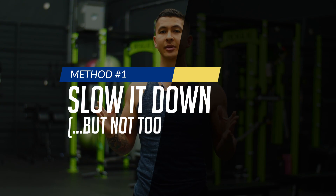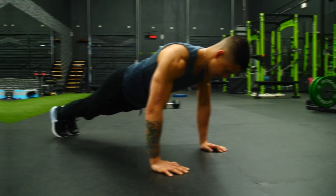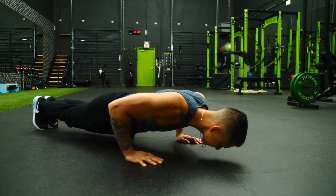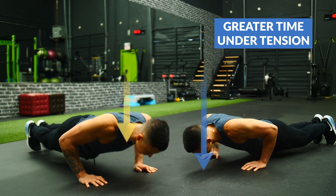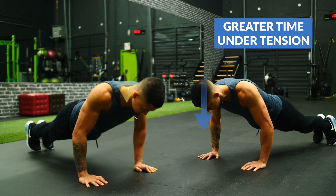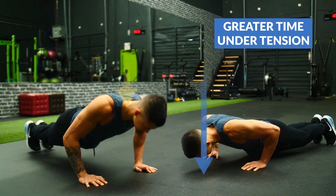The first thing we can do to stimulate more growth without adding more weight is to vary our repetition duration, or in other words, our lifting tempo, which simply represents how fast or how slow we perform our reps. By simply slowing down our reps, our muscles will now experience greater time under tension to stimulate more growth, even though we haven't added any additional weight.